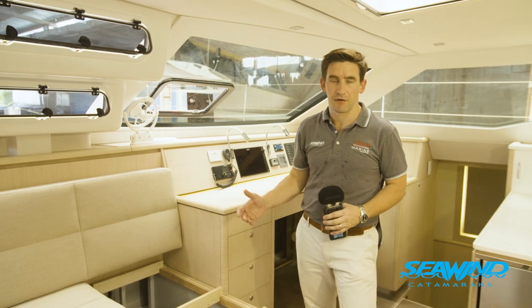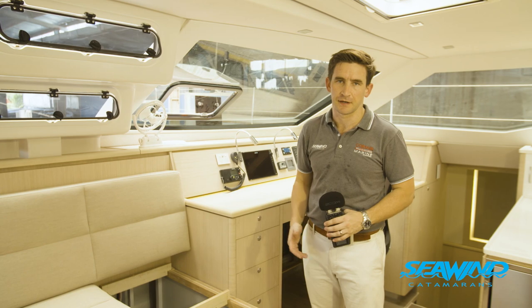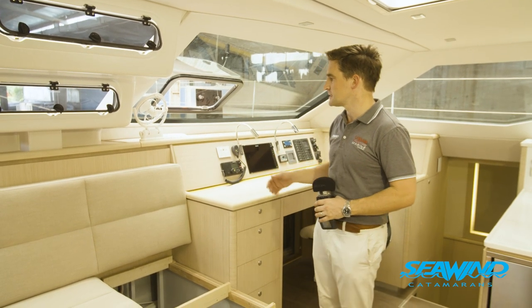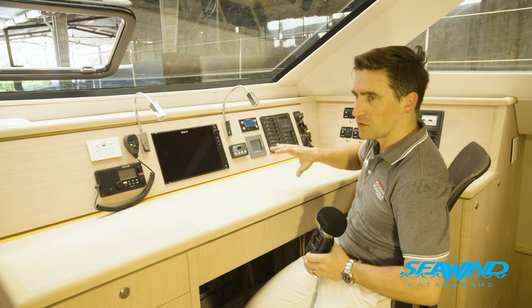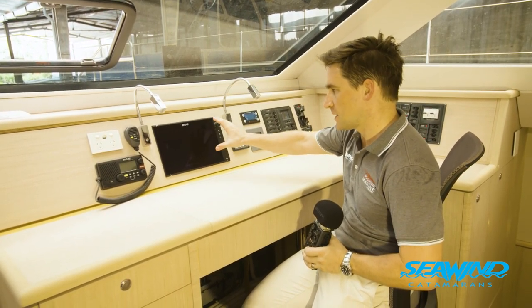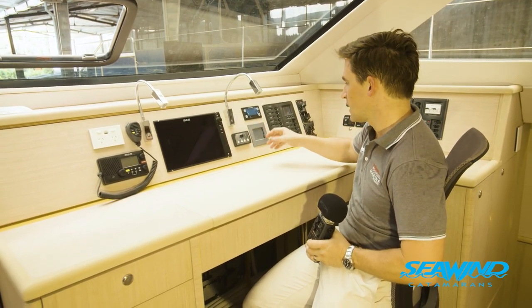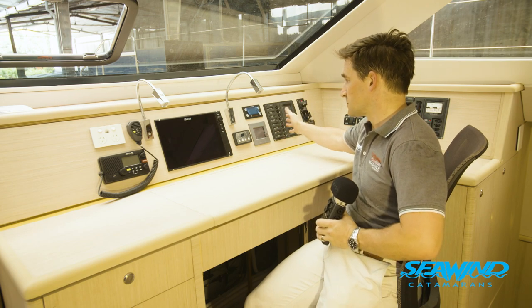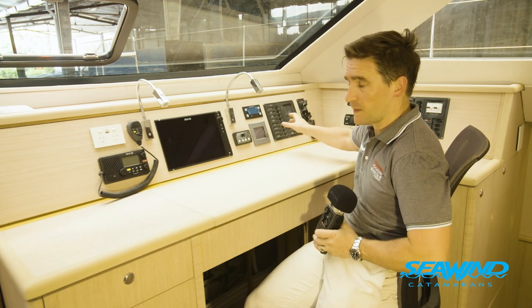We're on board now. We've got the saloon area, which we've fitted out in bleached oak throughout — a really nice light timber. Here at the nav desk we've got all the controls and all the electrics: the chart plotter here from B&G, a full B&G system on board. We've also got your air-con control, your 12-volt system, and the BEP panel.